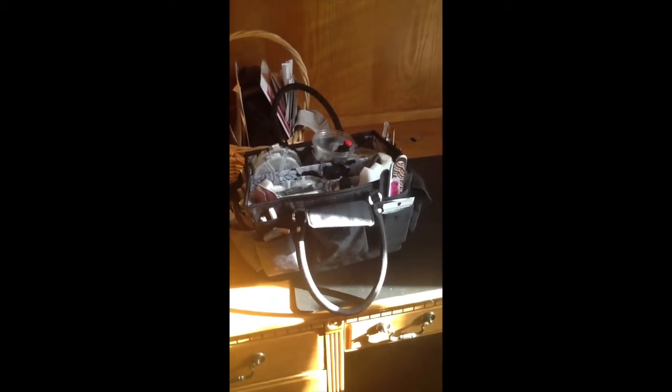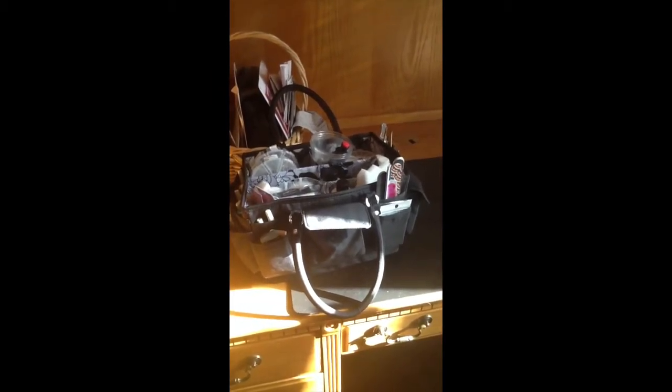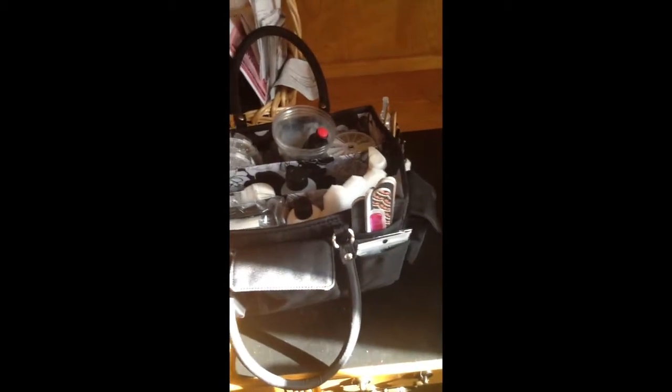I got this at Michael's, and by the way you can have them text coupons to your cell phone so they can just scan your cell phone right from the cash register — it saves you a bunch of money. One of my strengths is that I like to be extremely organized, and I find it's very restful when I can just know where everything is.